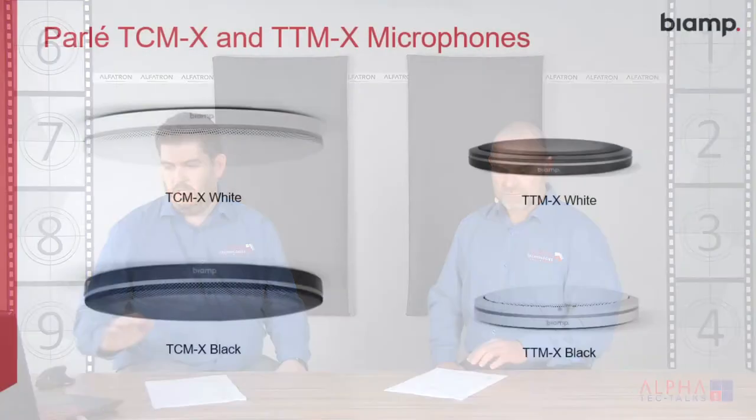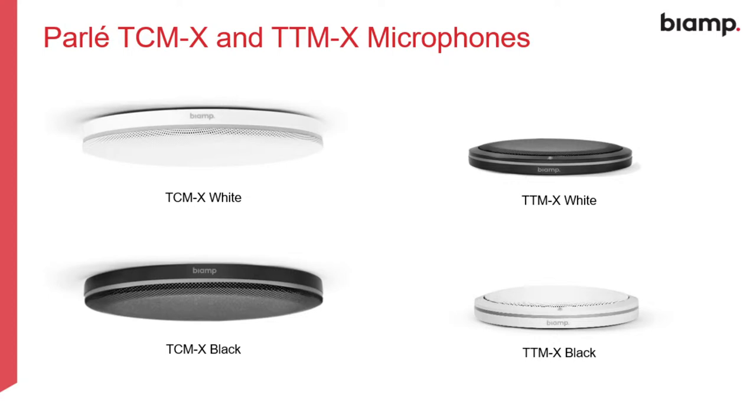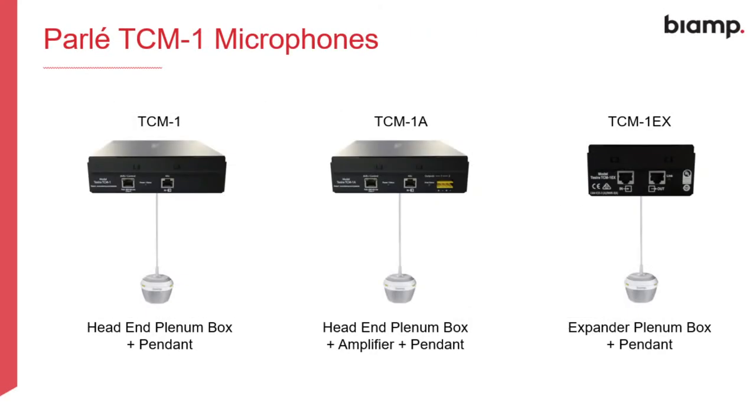What styles are these microphones available in — do they come in different shapes and sizes? Yeah, for sure. We've got a couple of slides to show everybody. There are three different main styles available. The first is a ceiling type mic, the TCMX. Then there's a table type mic, the TTMX. And lastly there's also a pendant microphone, the TCM1, which is like your typical golf ball mic that hangs down from the ceiling. The TCMX and TTMX — the ceiling and table mics — we refer to as the flat mics, and they sit flush on the ceiling or flush on the table.